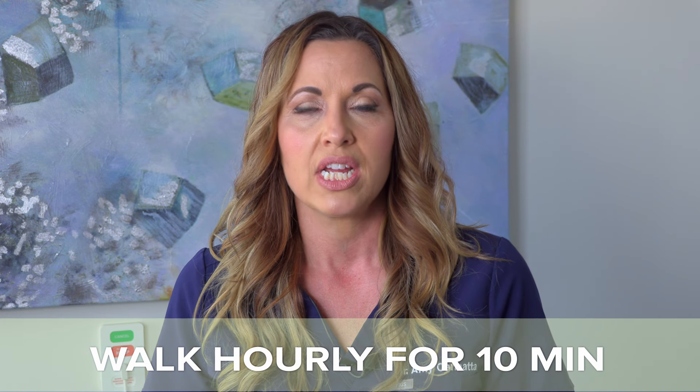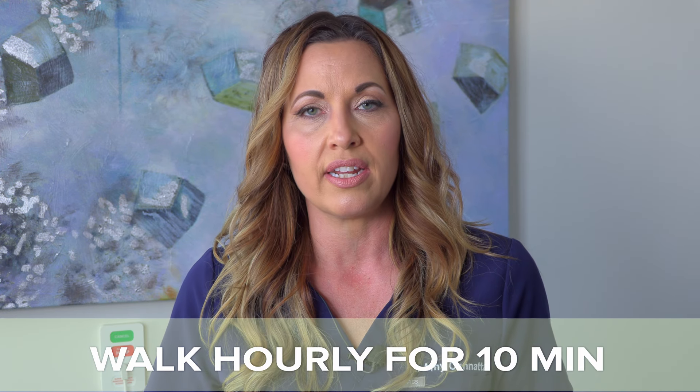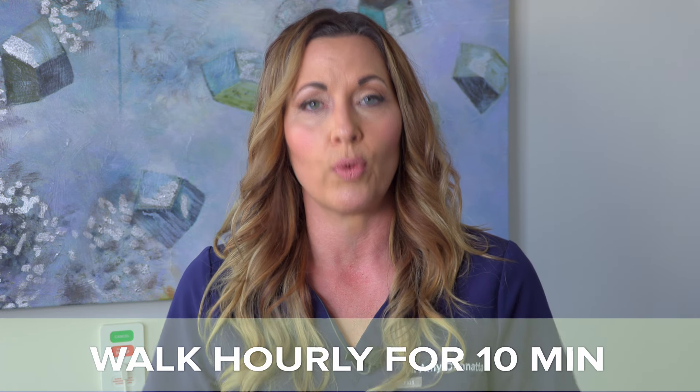So what can you do in those first few weeks? You're going to be spending a lot of time resting comfortably. One thing you can do is set a timer to get up every hour and walk around for at least 10 minutes or so. That will help circulate your blood through your legs and help promote healing.